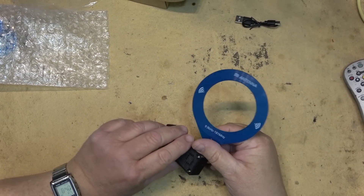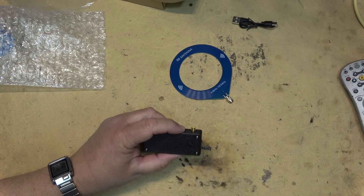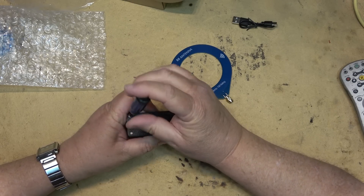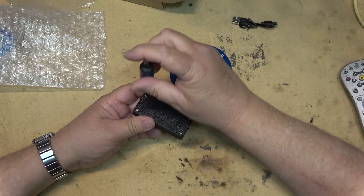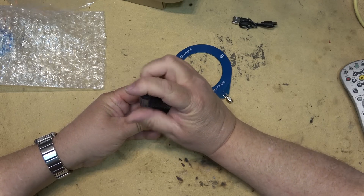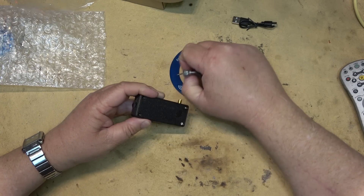This thing has screws on the back — you know what that means? We're going to take it apart and see what's in this, and then I'll finish this off. I just wanted to show off this little receiver. I thought it was kind of neat. It came from Banggood — they sent me this and asked me to take a look at it and show it off.